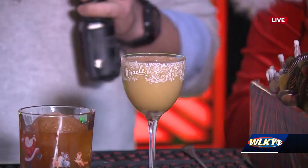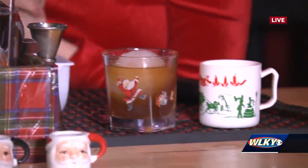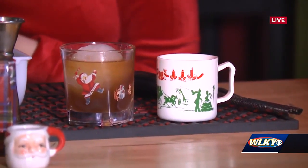All of this glassware here, it's all served in it and it's also for sale. Do you have people that come just for the glassware? Absolutely. We get a big following of glassware collectors every year. This is the coolest thing.